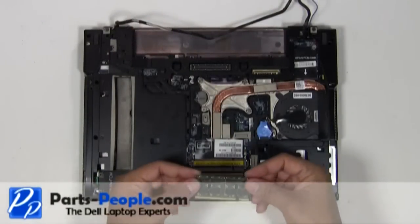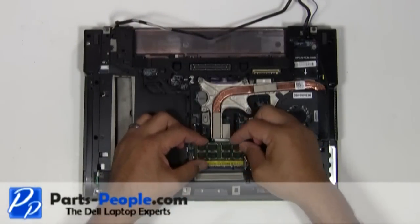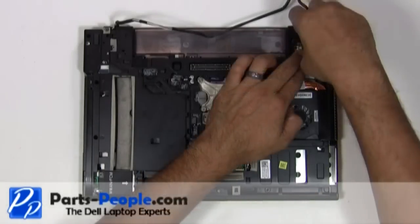Place the memory stick into the slot, aligning the notches on the memory stick to the notches on the slot. Do this at a 45 degree angle and push down until you hear a click. Replace all the wireless cards on the motherboard.